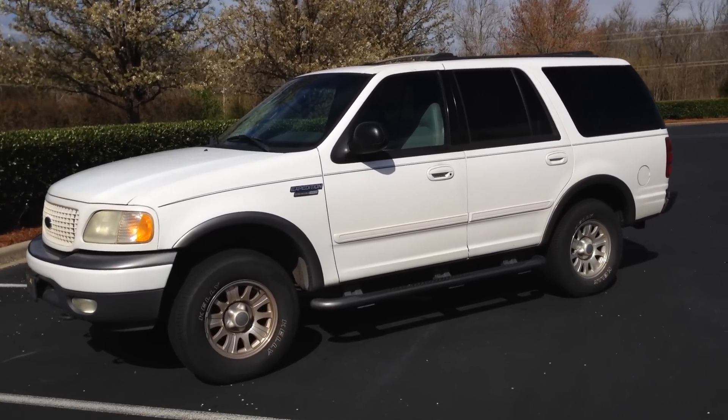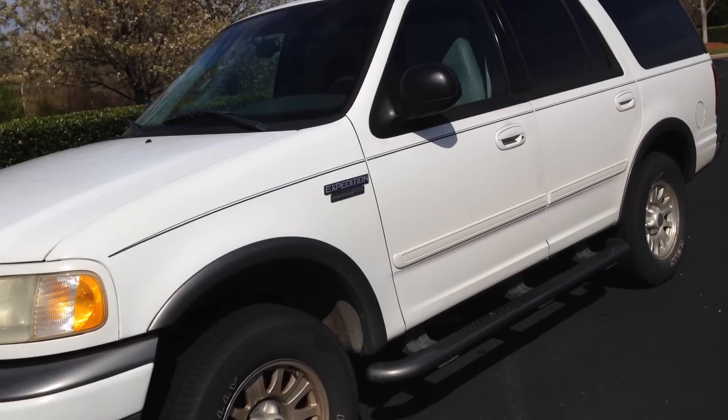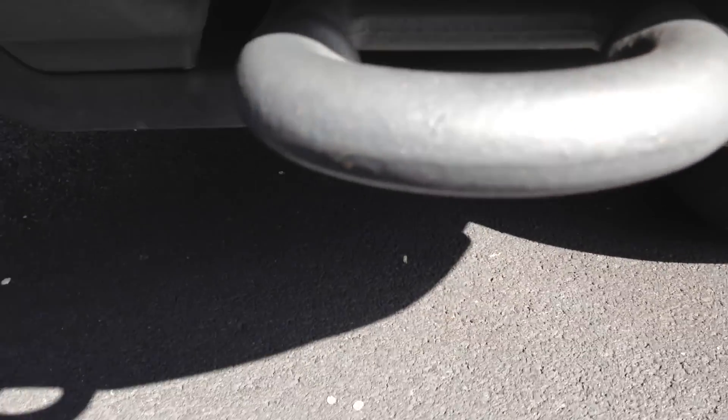Hi, my name is Robert, and today I'm going to tell you why my car didn't pass inspection. This is a 2001 5.4 liter V8, XLT version, four-wheel drive.